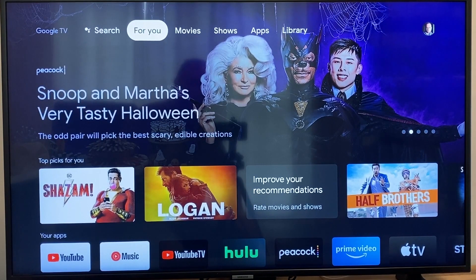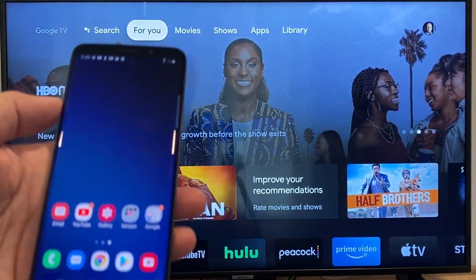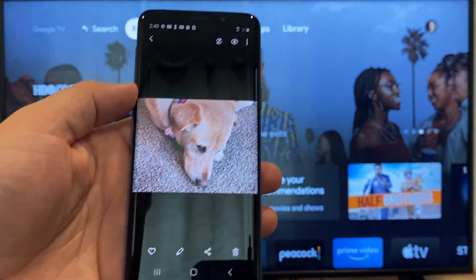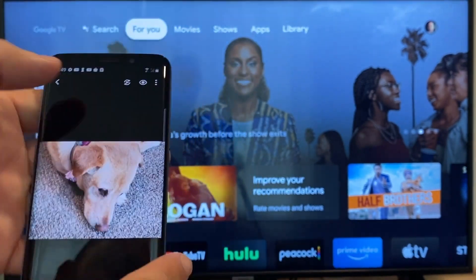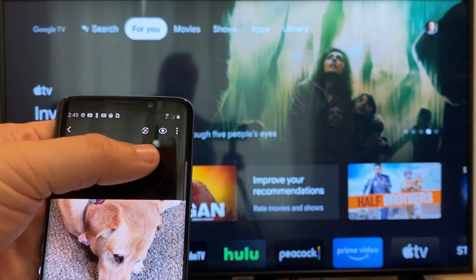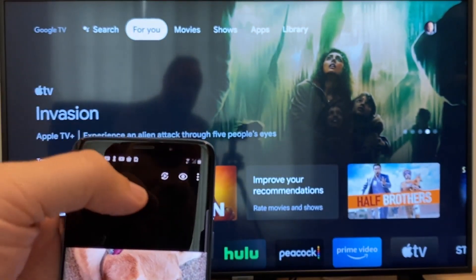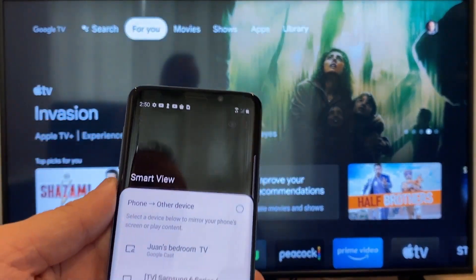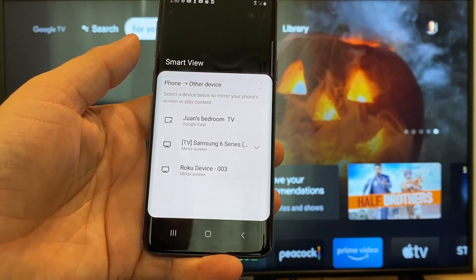The way to cast or mirror your phone to your Google Chromecast — the first thing you're going to want to do is get your Android. We're just going to go to the gallery, and here is a picture I took today of my dog. The easy way to cast a picture to your phone is up here on the top right. You'll see there's a play icon with some arrows going around it. Tap on that, and it'll bring up all the devices that it's able to cast or mirror to.